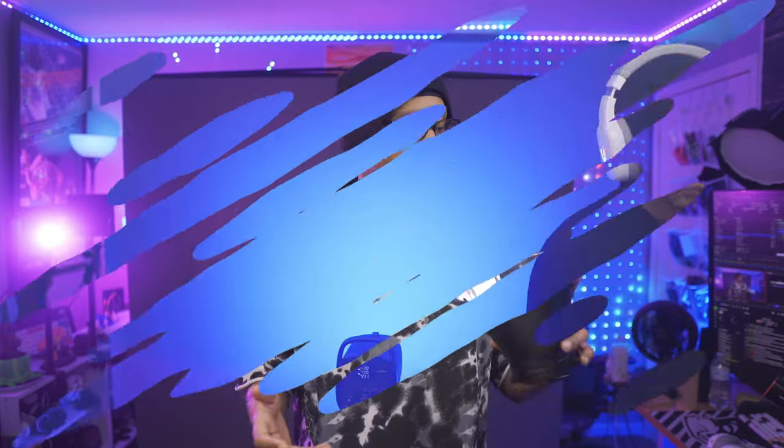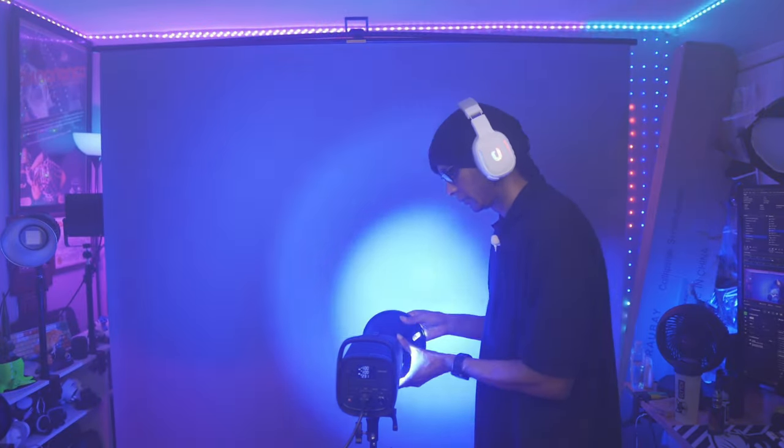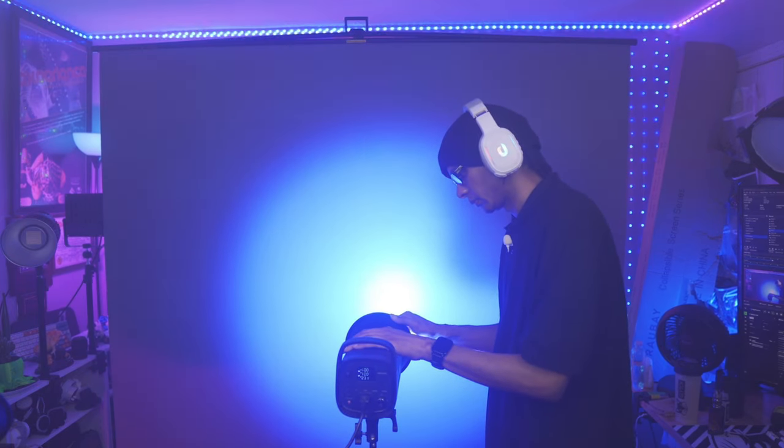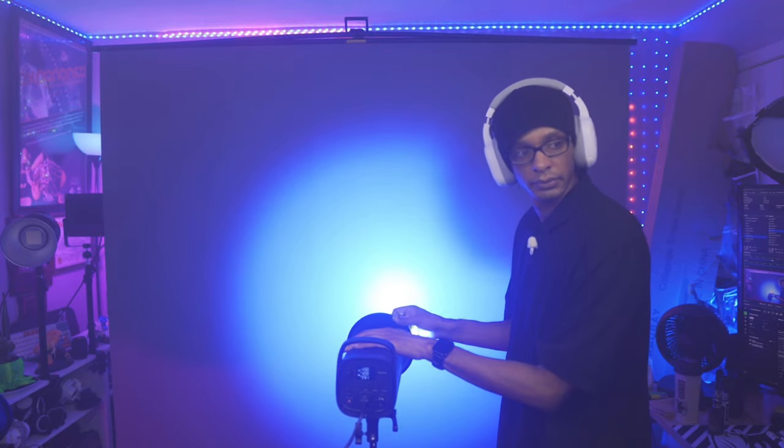Make sure you get the proper light for what you're trying to do. One last thing: if your light comes with a reflector or beauty dish, make sure you take it off. The reflector makes the light too spotty and directs it too harshly on the background. You want the light to spill across the backdrop — that's what we're going for here.